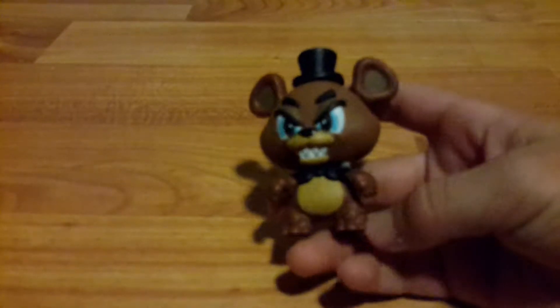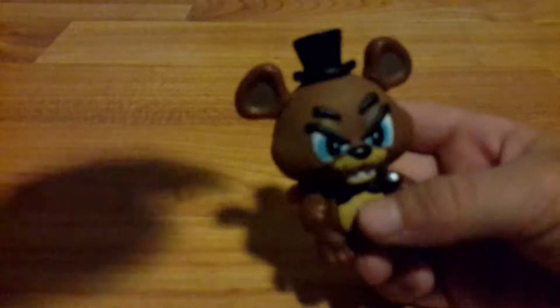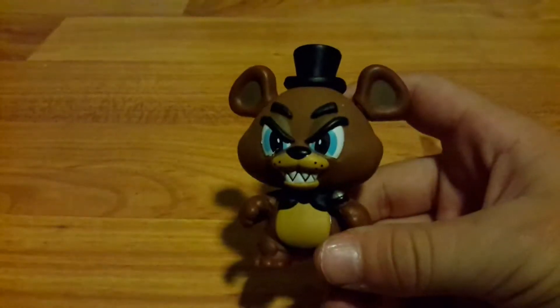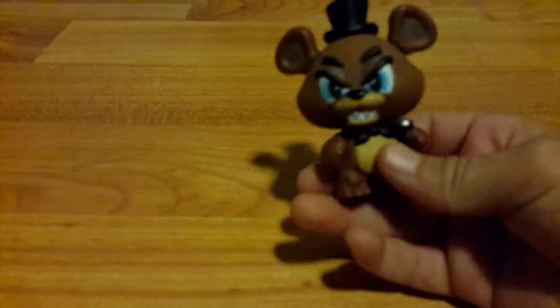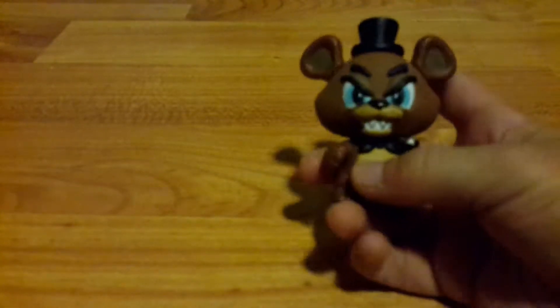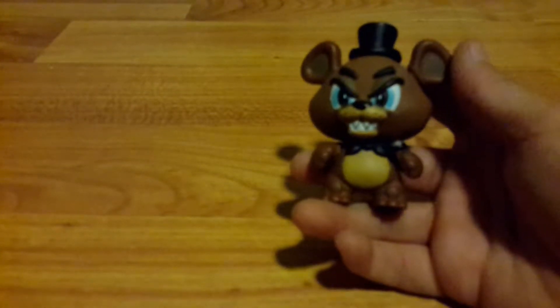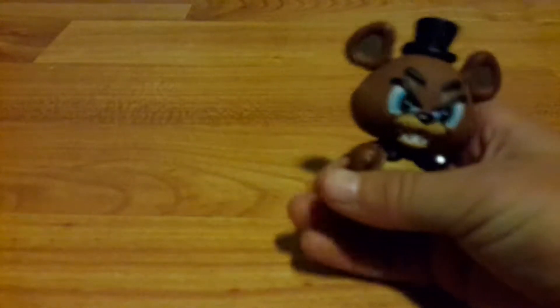We'll start off with FNAF Freddy — the original. He's the main character so I thought I'd start off with him. These are very small, about 2 to 3 inches. Here he is. The articulation is in their necks — nothing else moves, only their head. Their heads do come off but they're very irritating to get back on, so I'm not going to demonstrate that. Here is Freddy from Five Nights at Freddy's.